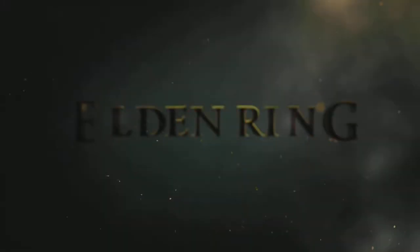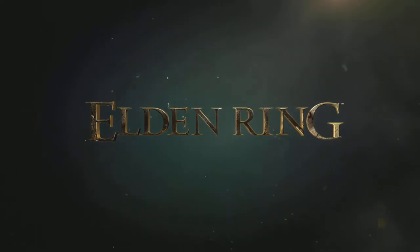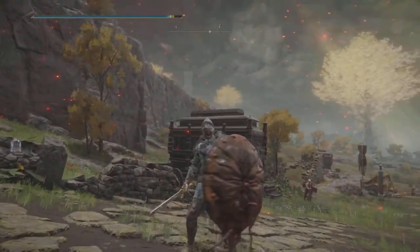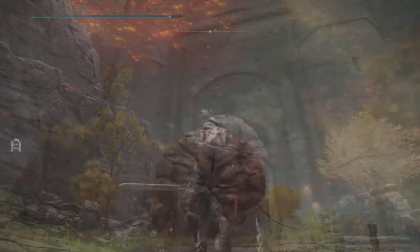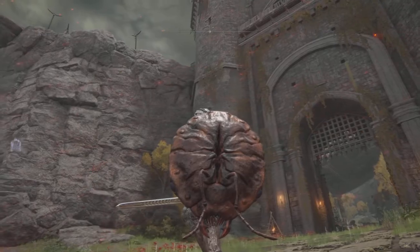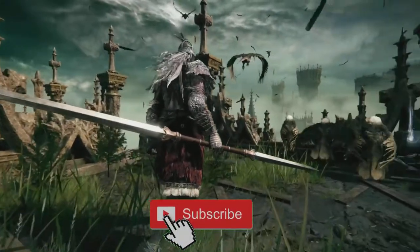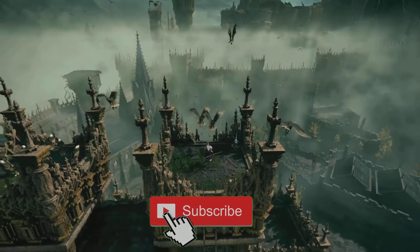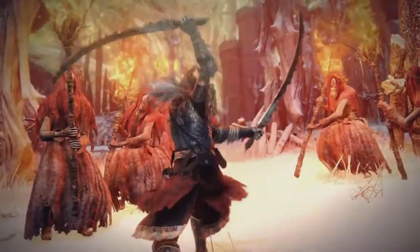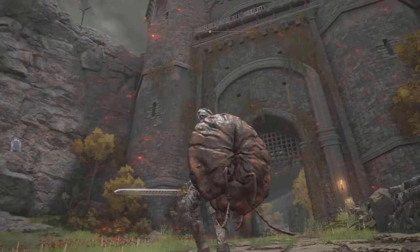Hey, what's up everybody, welcome back to Carpool Gaming and another Elden Ring video. Today we have an amazing shield to get — this one works just like the Fingerprint Shield, so if you can't get your hands on that one, the Ant Shield is going to be the one for you. Thanks for watching everybody, without further ado let's get started.